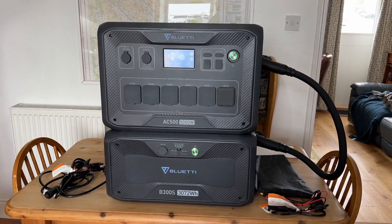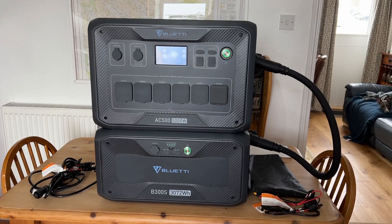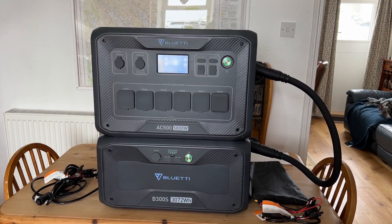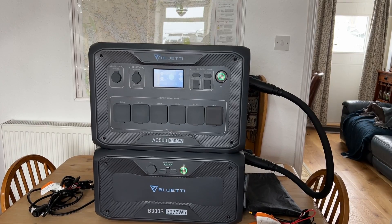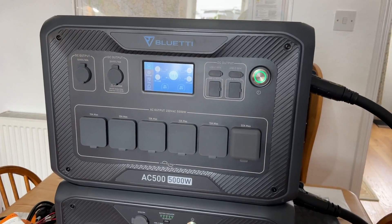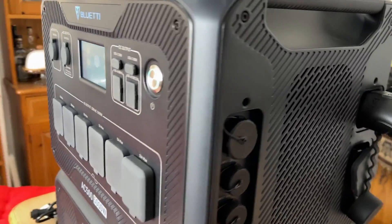The AC500 with one B300S backup battery is a monster and is a complete system that could run an off-grid setup in a cottage, at an event, wherever you need power at a significant level. The AC500 doesn't have a battery in it — this is like the control unit.